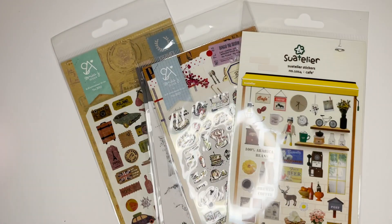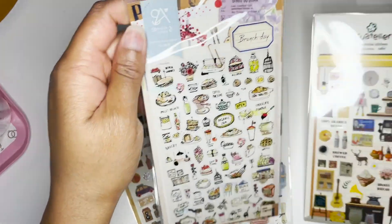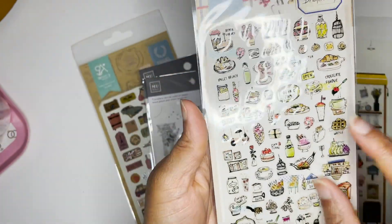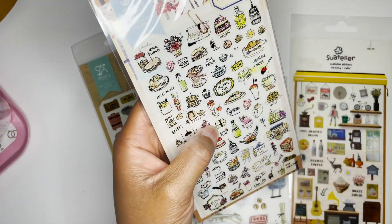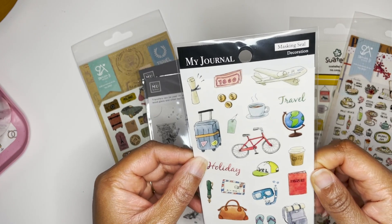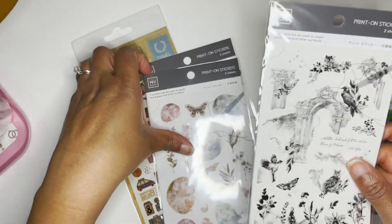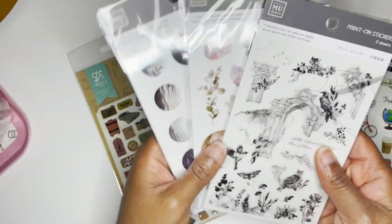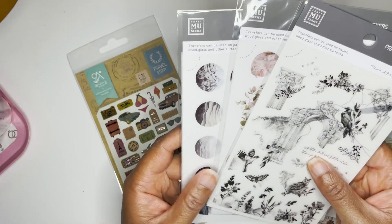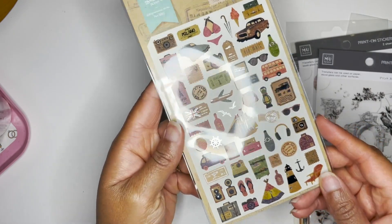I also got a whole bunch of stickers because I'm a sticker fiend. So there's Saltelier, and this one's new to me — Sonia Design. They have clear little icons that would work really well in a traveler's notebook insert or my journal. There's also masking seal, MU rub-ons — I wanted some that were really pretty and dainty for my planner — and some travel stickers.